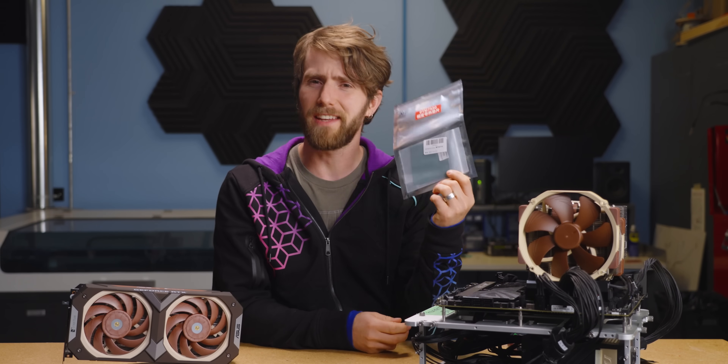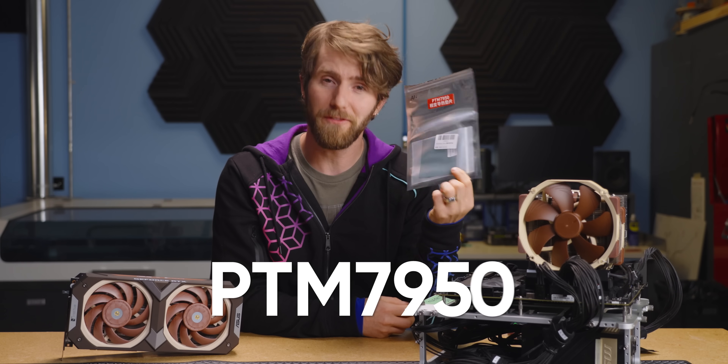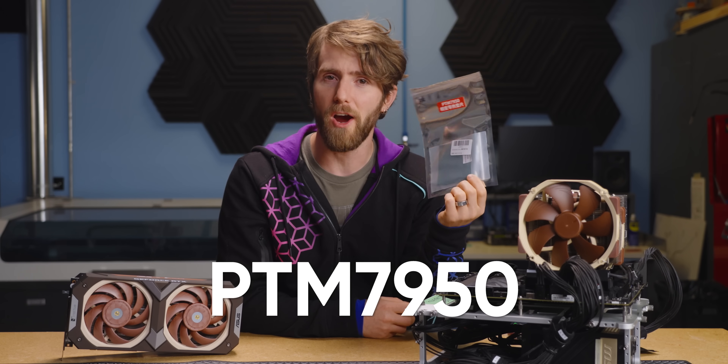And this is without seeping out and frying your circuits like we've seen with other exotic thermal interface materials. But there's always a catch, isn't there? Yes, there is. And PTM7950 here has got a few of them, and I'm going to show you what they are.